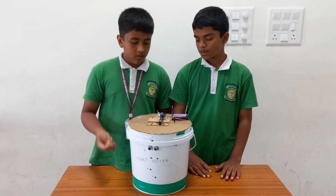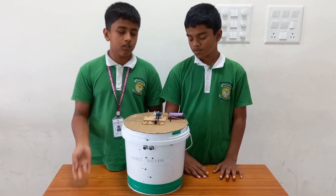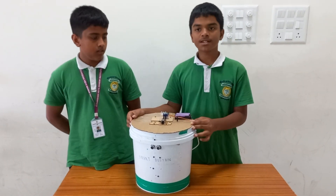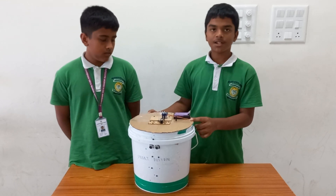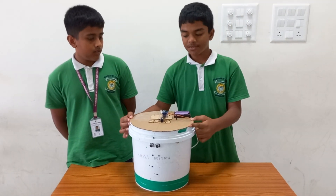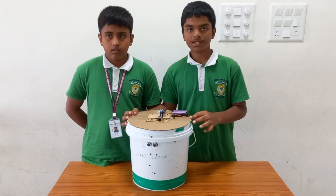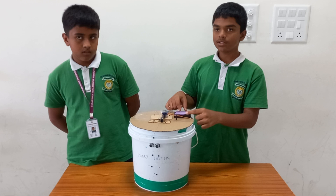Then we have the motor. The UNO board gives the signal back to the motor to open the lid and close the lid. We made this by using a circular cardboard, cut in a way that is 75% and 25%. We use the 75% to open and close the lid and the 25% is stationary.